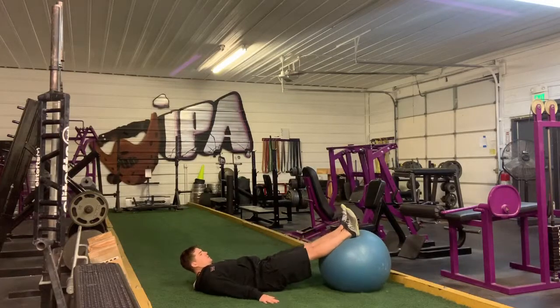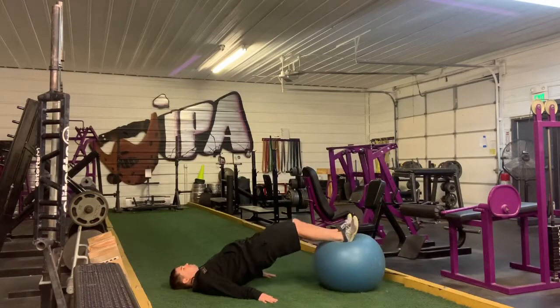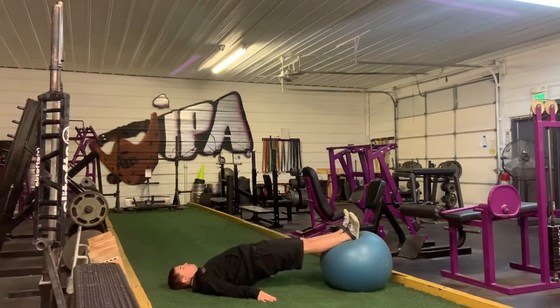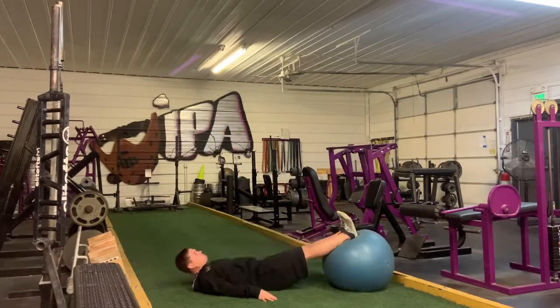To do an SB leg curl, lie on your back with your hands at your side and your feet on top of a ball. Press your hands into the ground and your feet into the ball, raising your hips off the ground. Bring your heels to your butt and keep your hips high the whole time.